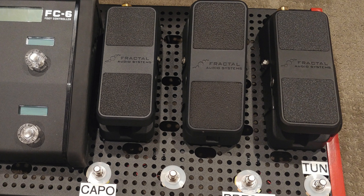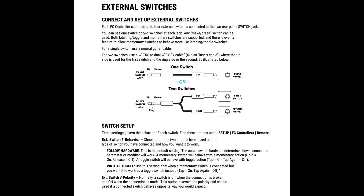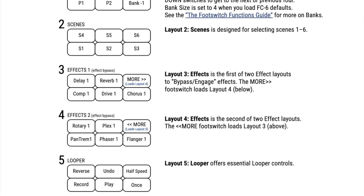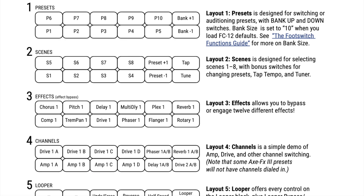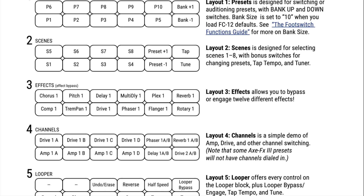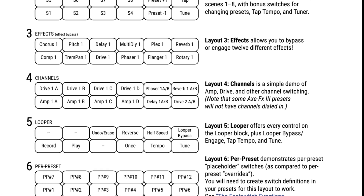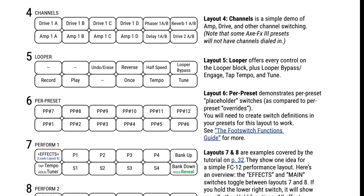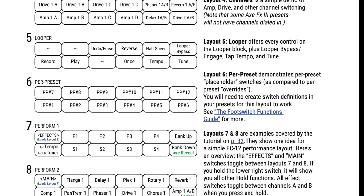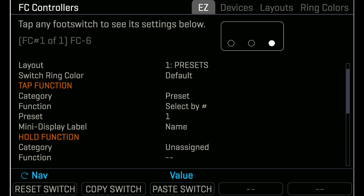Do you have any expression pedals or switches to connect? I did an episode on setting up an expression pedal already, and I'm going to do a video on setting up switches a couple of weeks from now. For right now, I'm just going to look into the FC layouts. The FC controller is organized around layouts. A layout is a set of up to 12 foot switch definitions, each of which includes one tap and one hold function. You can change layouts on the fly to access different pages of switches.